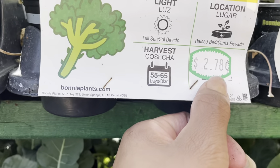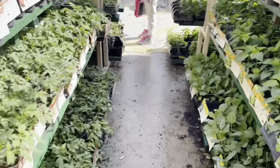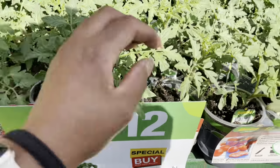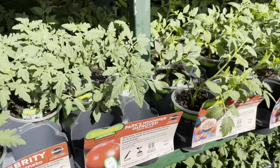This one here — broccoli Princess — is $2.78, but a lot of them are saying $2.98. I don't know if it was a mis-tag or not. Look how beautiful all of these little tomatoes are — they are very healthy! They just came in because the shelf is fully loaded.